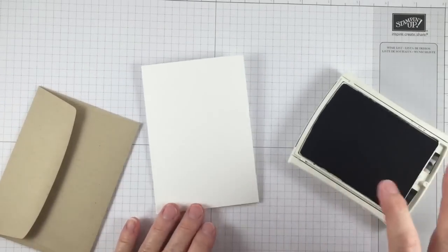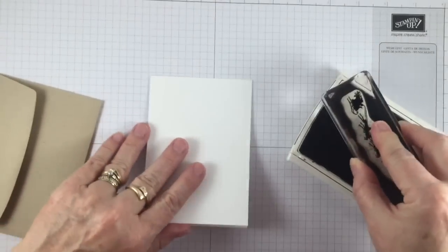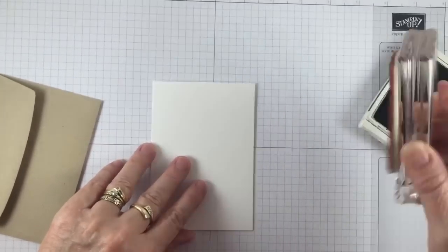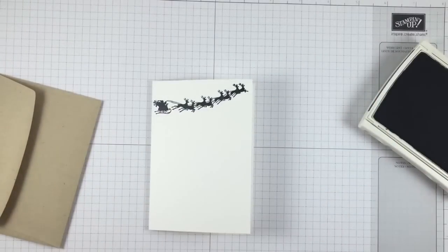I'm going to stamp our little reindeers first using our new black archival ink. I'm taking the little Santa sleigh — I absolutely love this one — and we're just going to stamp it at the top of our envelope, like that.